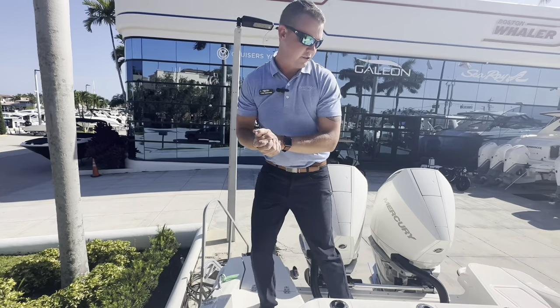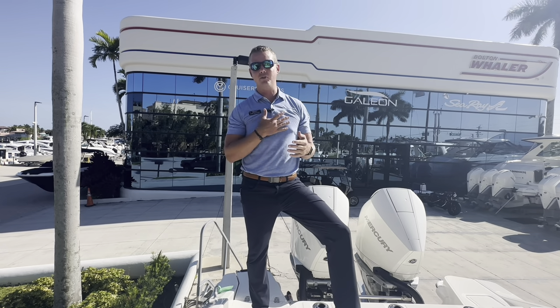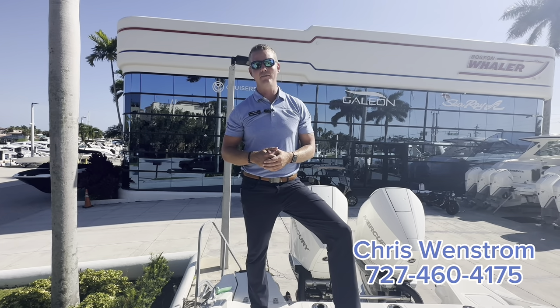Again, wonderful redesign in this 280 Dauntless. We'd love to have you come by here at MarineMax in Pompano Beach. If you have any questions on this boat or would like to stop by and see it in person, my name is Chris Wenstrom. You can reach me on my cell phone at 727-460-4175. Thank you.